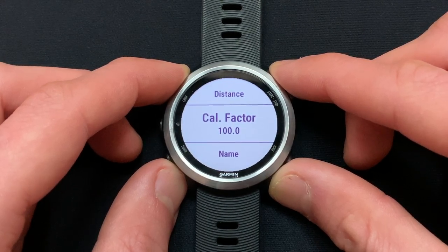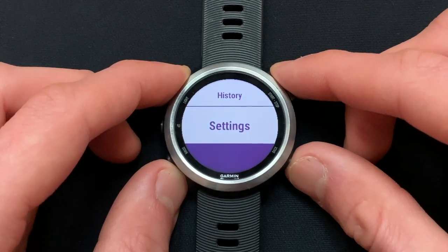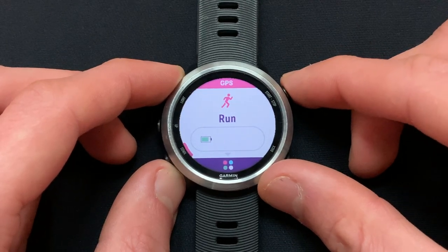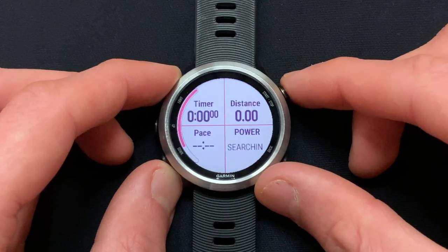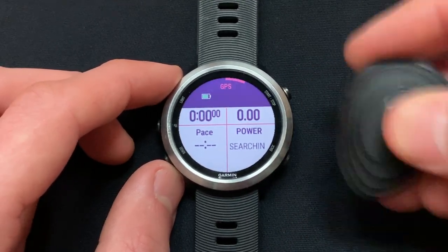Now that the Stryd has been paired, we can go back to our run mode to see that our power data field has changed from Searching to a zero value. If you are starting a run activity and your power data field still says Searching, simply shake the pod until the initial connection occurs.